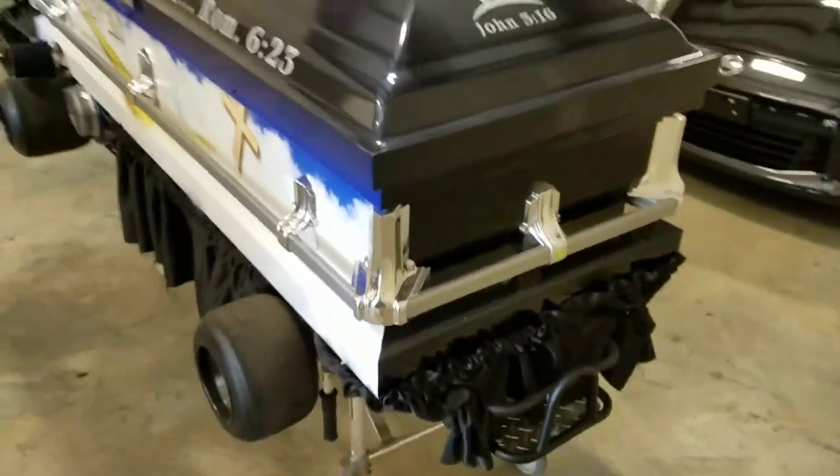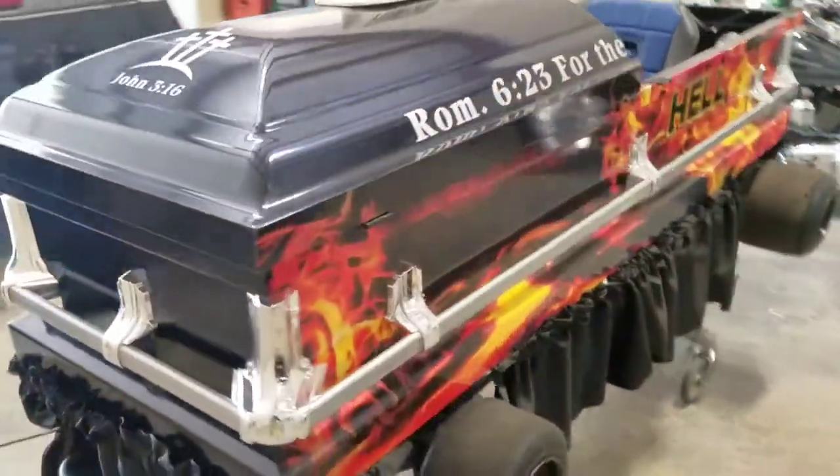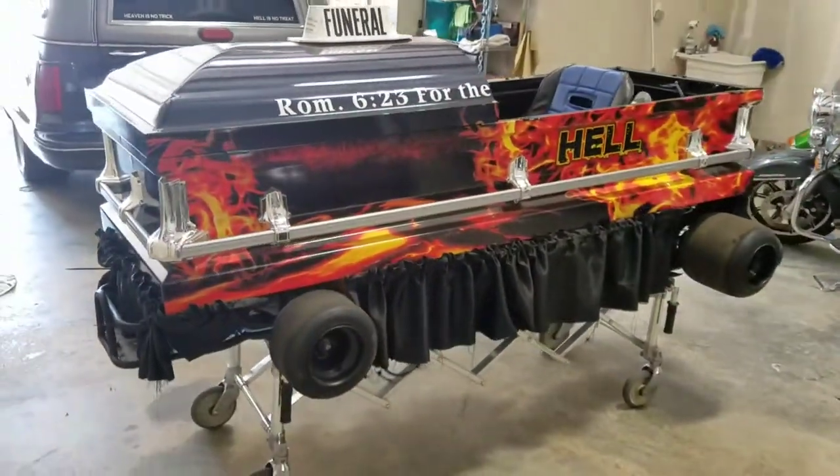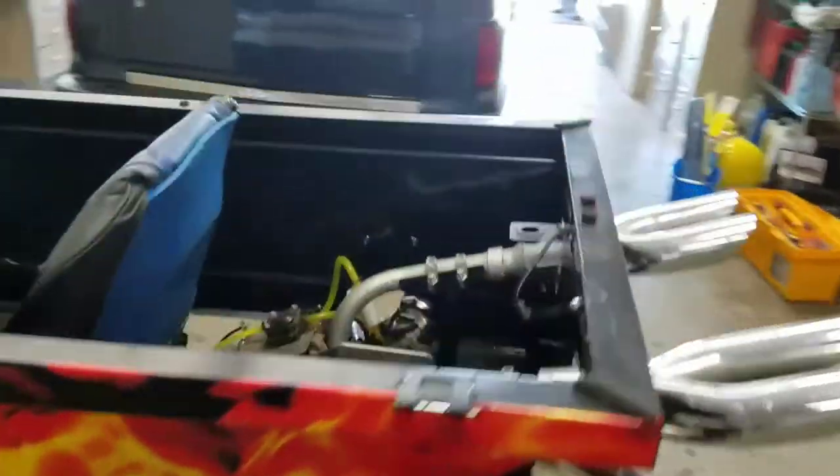It's a metal coffin. It is super cool — very, very well done, with a lot of detail.